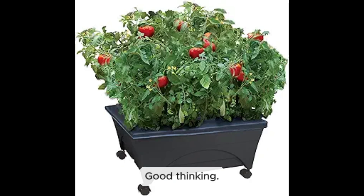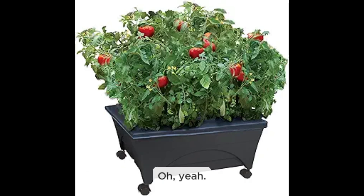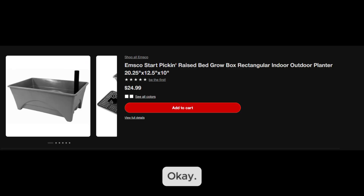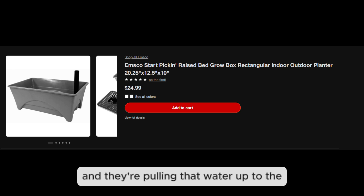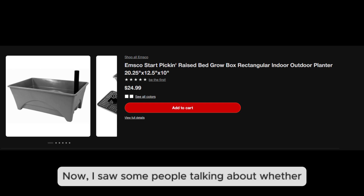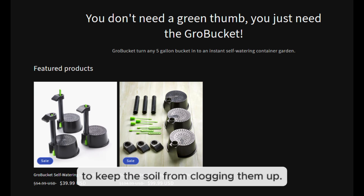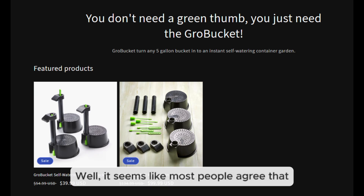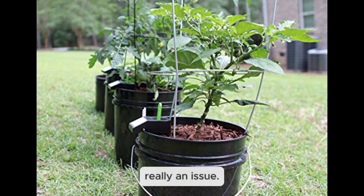Step four is adding the corrugated drain pipes that create both the wicking action and the airspace for roots. You put two rows of pipes running the length of the bed with a space between them — that space is critical so water can drain and soil doesn't get too wet. The pipes give roots air to breathe, ensure water drains properly, and pull water up into the soil. As for covering pipes with fabric to prevent clogging, most people agree it's not necessary — the holes are small enough and a light, fluffy soil mix prevents the issue anyway.